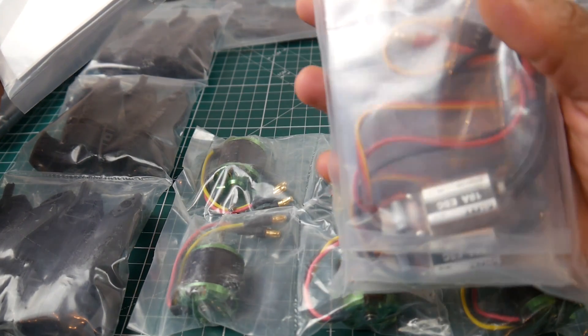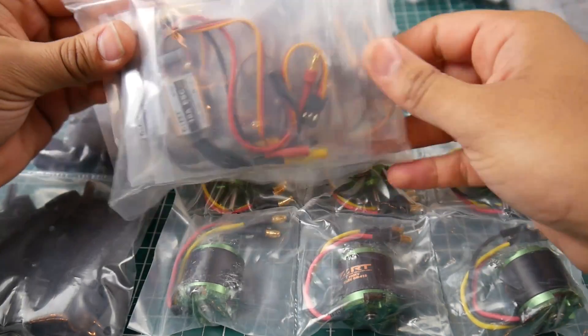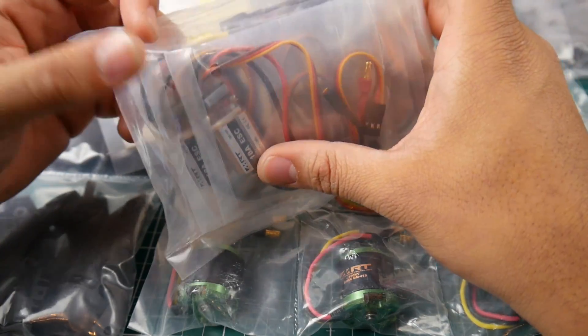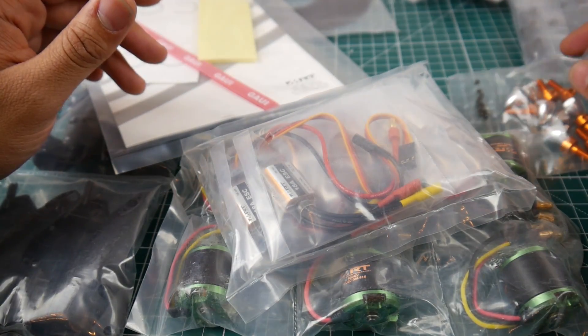The ESCs are pretty fat — 18-amp ESCs running on 3S. They look huge and they actually have a capacitor on board, which is nice. I'm not sure if I'll replace these; they might be perfectly good. We'll figure everything out once we get into the build.